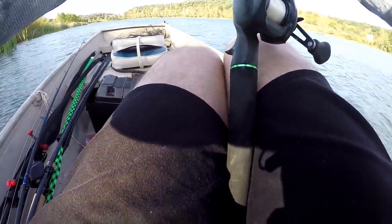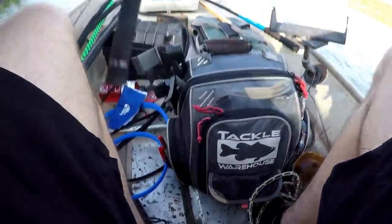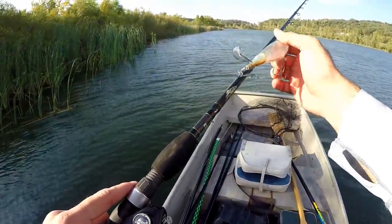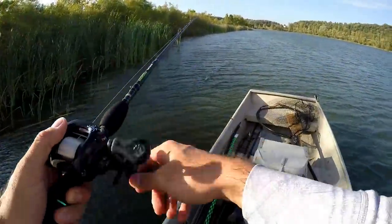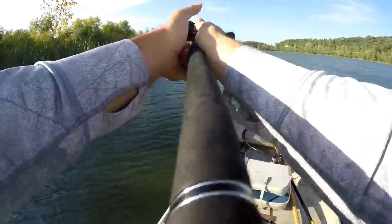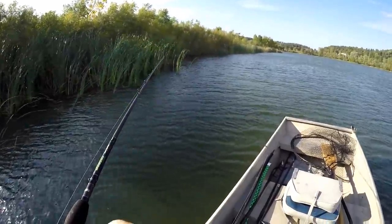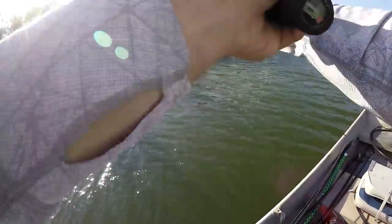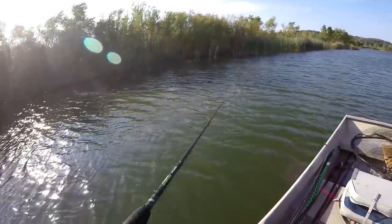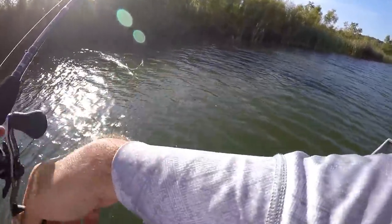Just for the heck of it, we've got the shaded side over here. I'm going to try the Chapo — it's got a pretty good pop on it. Let's see if we can draw anything up with a little bit larger, louder top water. Just letting the wind push me right now. I'm fishing this too fast, I know right now.